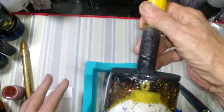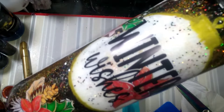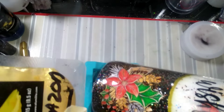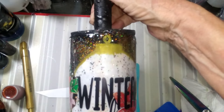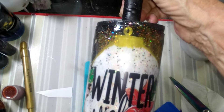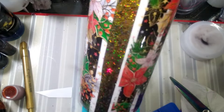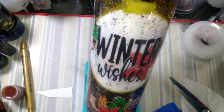Here we go — 'Winter Wishes.' Very pretty! Now I'm going to take it back over on the turner. Look at what we've got so far. I'm going to mix in another coat of resin — I'm going to put just a tiny bit of glitter in with it this time. Then I'll bring you back for the final coat, giving it at least one more, maybe two. I'm going to go ahead and show you how I put the resin on, just in case there's somebody new to the channel.